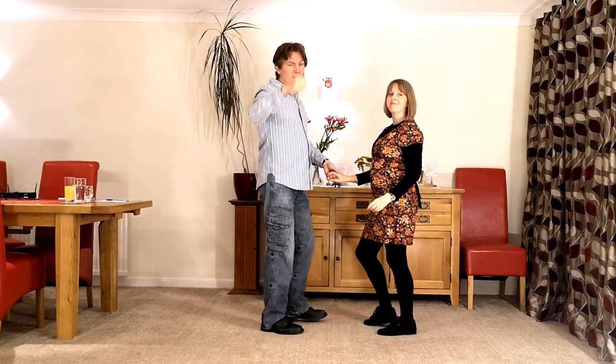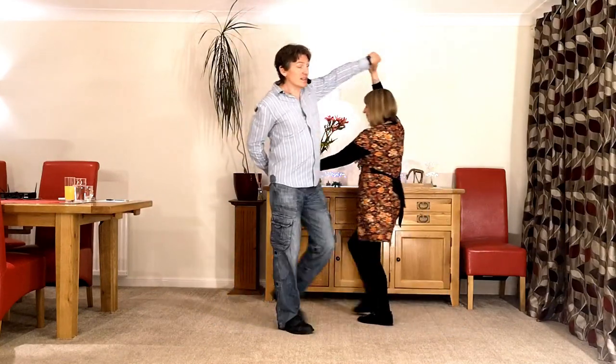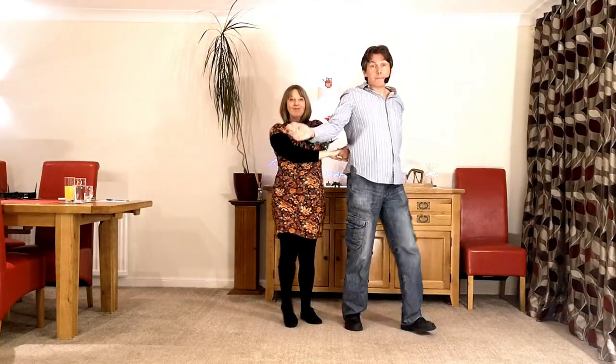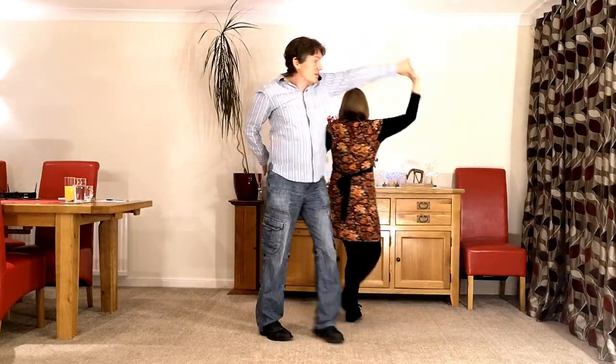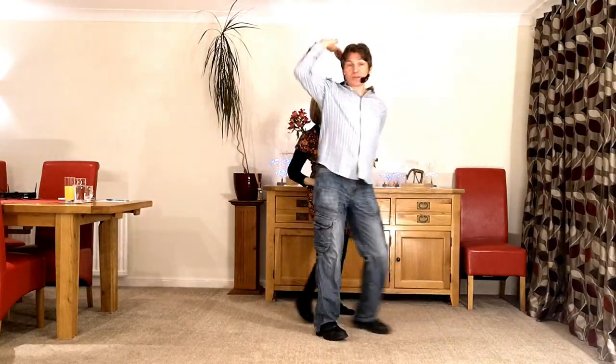So let's do it. Here we go, five, six — a pretzel, bounce. We go back, raise the left, the right, bounce, the right, the left, bounce, the left, the right, the right, the left, and back.